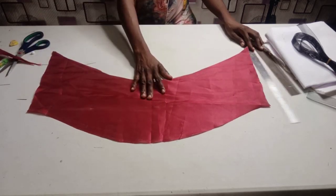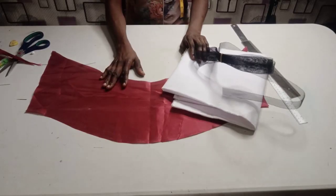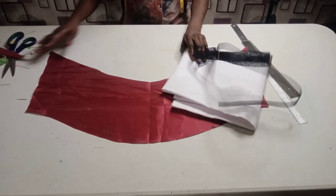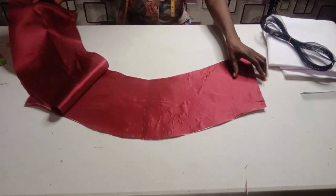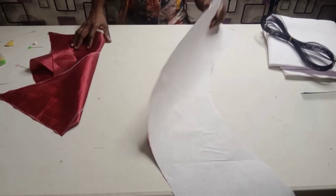So I am cutting one more of this and cutting my gum stay as well — I will gum it on the one that I am going to use as lining. Now I am done cutting. Here is the lining — I have added my color gum stay to it — and here is the main fabric.